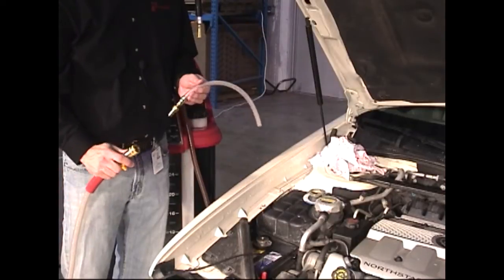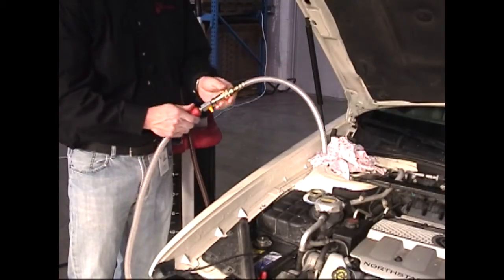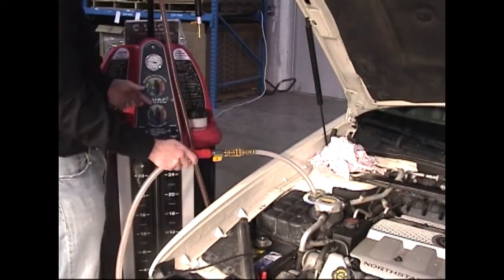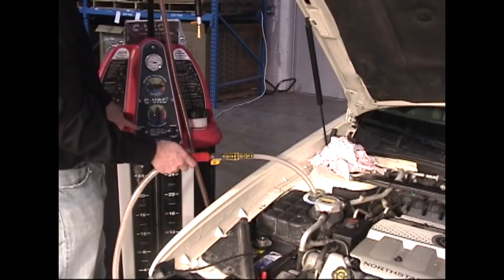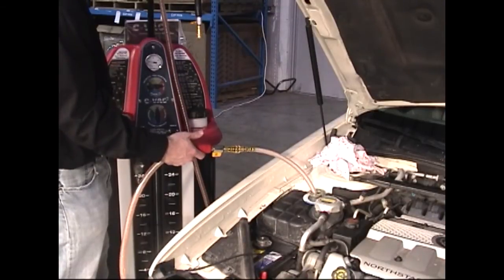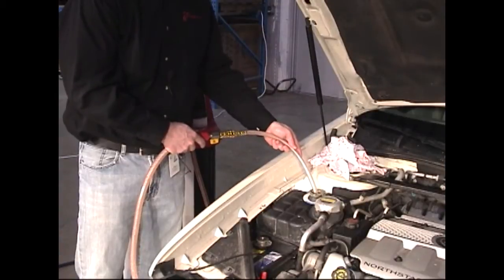If the fluid level in the vehicle's reservoir is too low, we can add fluid to the reservoir by using the red service hose, inserting the wand adapter, opening the valve, placing the wand adapter inside the reservoir, selecting the coolant that we would like to refill, and turning the pump switch on. Once the fluid is at the correct level, the pump switch can be turned off and the wand adapter removed.